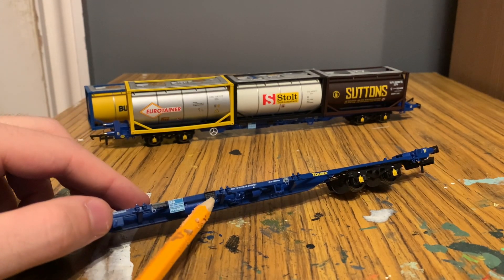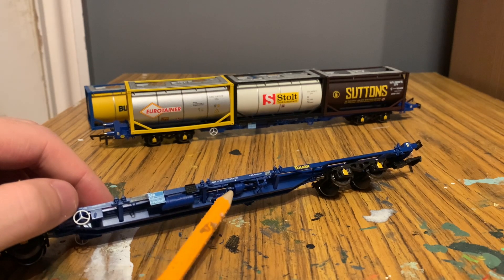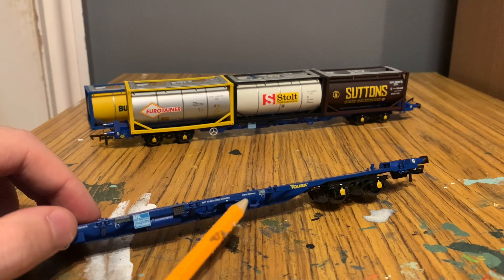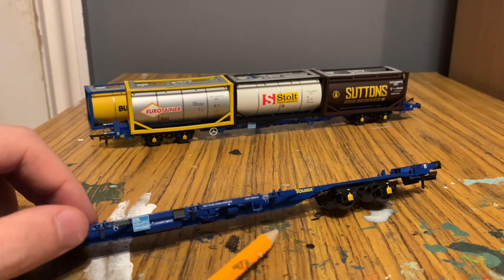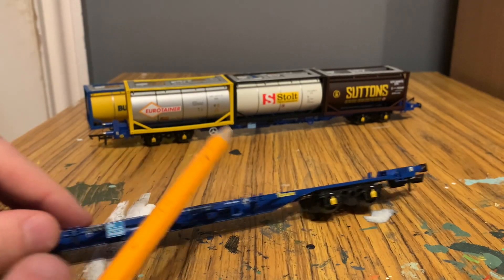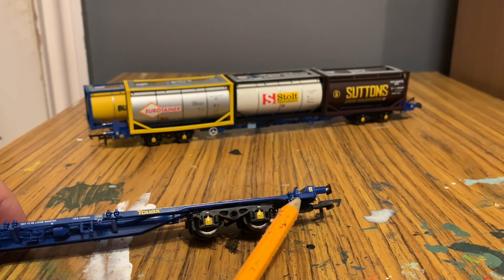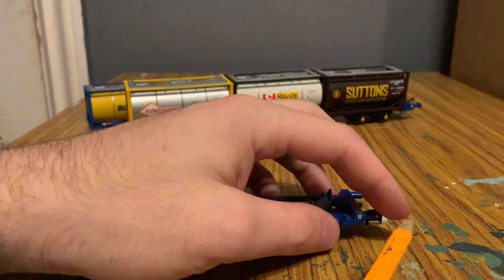Moving along further, we've got a separately fitted part here — I'm not sure what that is though. There are a number of moulded details on the bottom, including some pipework and some cylinders, which I'm assuming are all to do with the braking system. Moving along again, we've got some more decals: 'not to be loose shunted', and then there's another data panel here. It's all completely legible, but my camera's decided it doesn't want to focus today. Moving on further, we've got the yellow Touax logo, which is the wagon leasing company — I think it's French. We've got the other bogey, and then some more moulded details on this side, as well as an electrification warning sticker. And again, we've got sprung buffers here.